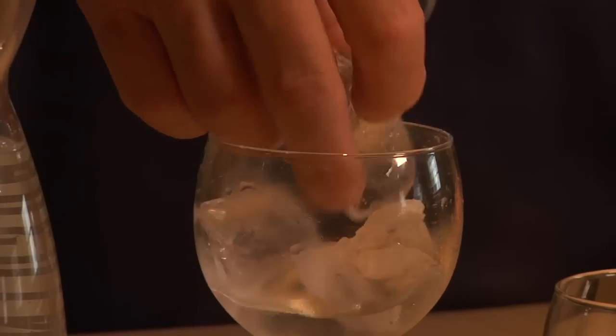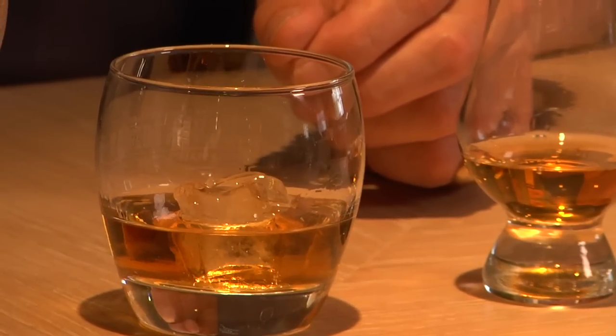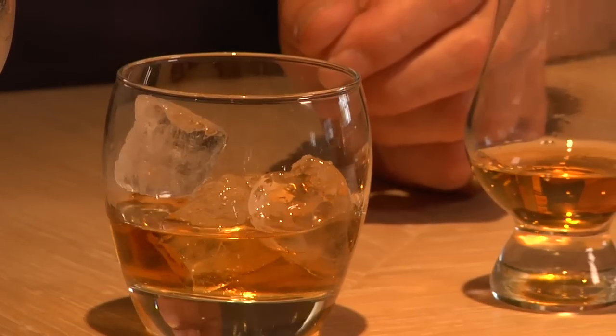You see, this one has hardly any smell at all. So water — yes, a drop — though how much water depends on the individual liquid. On the other hand, ice does the opposite: ice closes down the aroma. It makes for a great drink, but it closes down the aroma. You can't smell a thing, or very, very little.